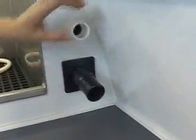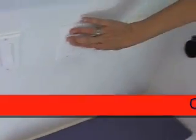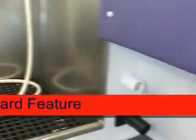You just attach the clipper vac here, and this is for the dryer — you attach the dryer hose here. They're pretty powerful. One is the clipper vac unit and the other is a two-speed dryer. When you're using the clipper vac unit, it sucks the hair up while you're clipping. And there's also a hose for your vacuum cleaner to clean up at the end of the day.